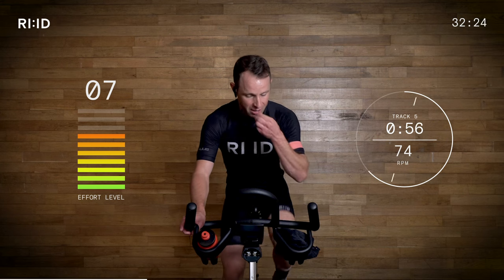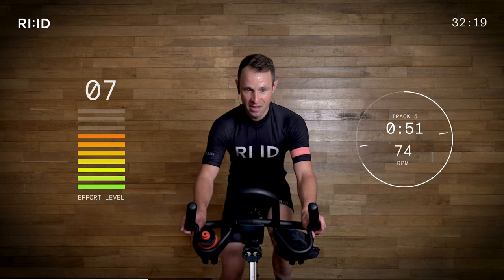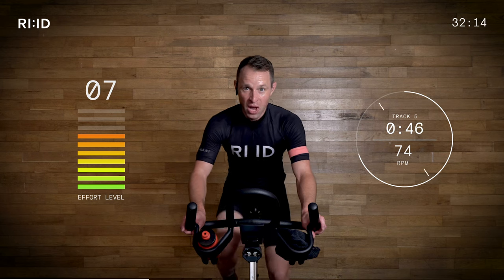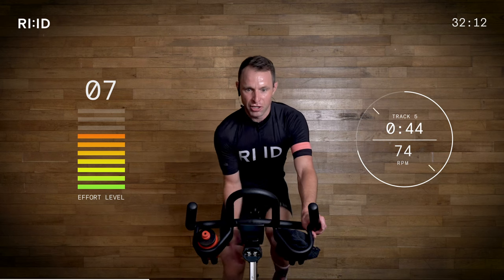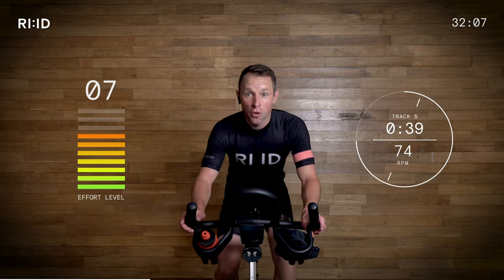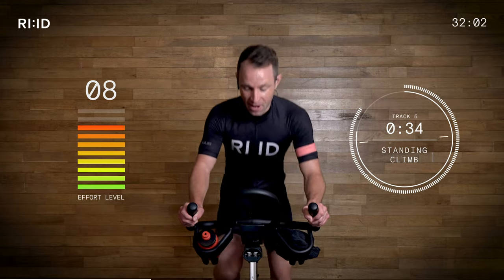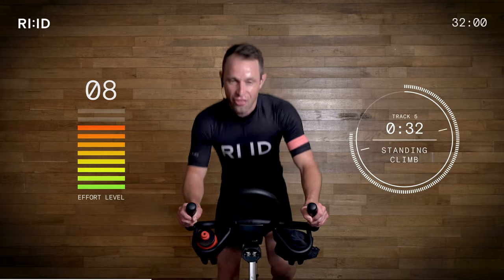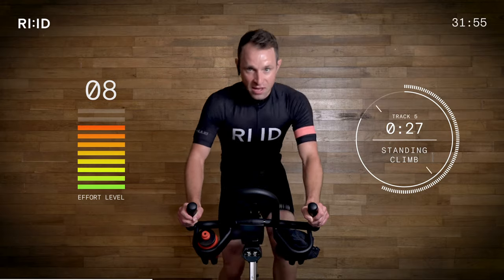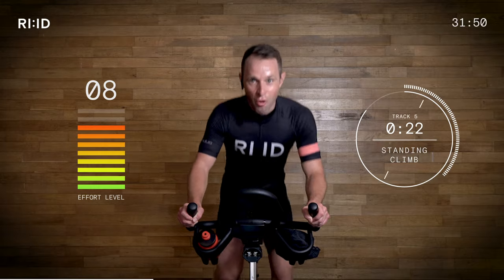Sweat is running off me — we're all working hard together. Get ready to go out again — we're climbing, position two to three. Let's get a little bit steeper, do you need to add some more? Ready? Position three — up we go. 30 seconds. Doing really, really well. Climbing so well.